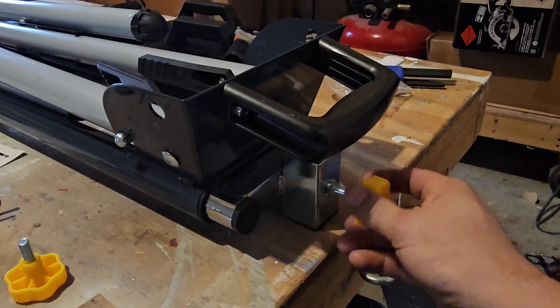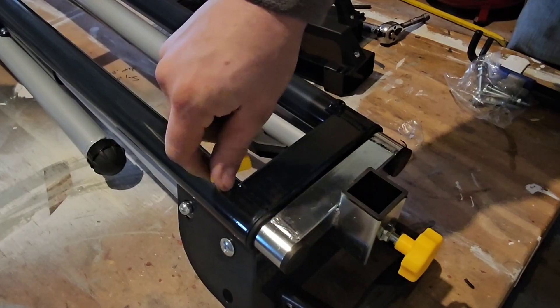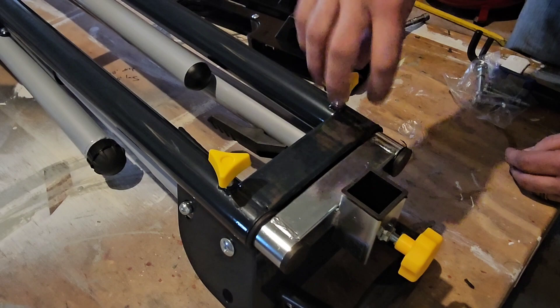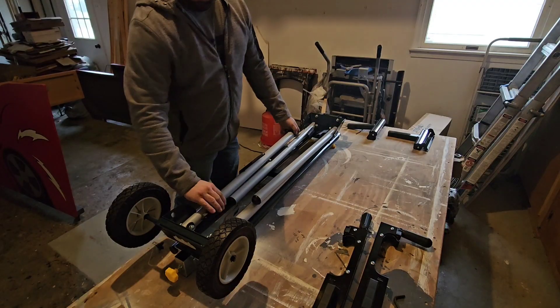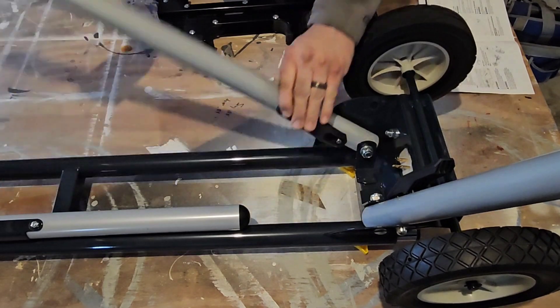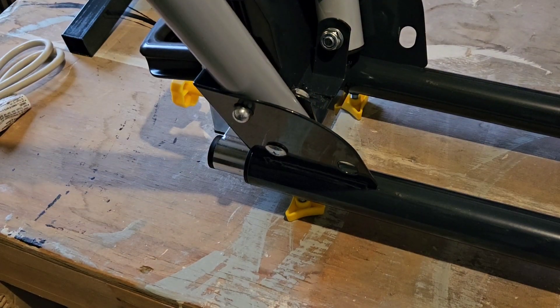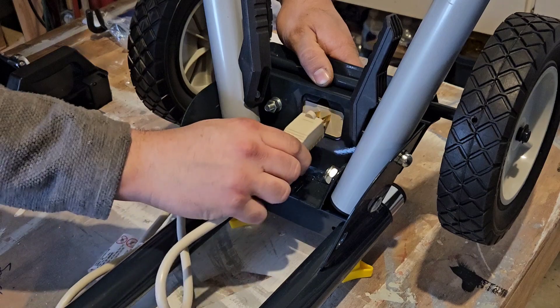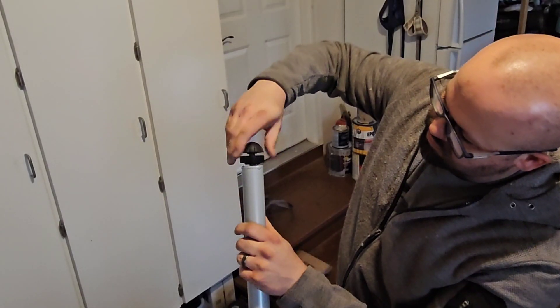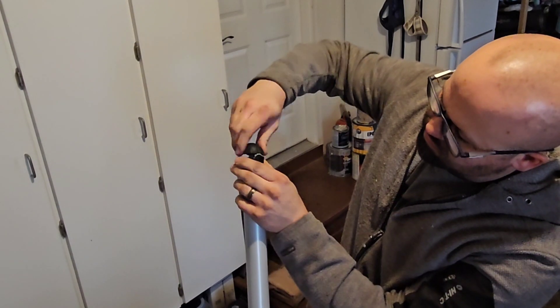I'm going to thread these adjustment knobs in place, but just keep them loose for the time being. Now, to unfold the legs, you just press the handle on the inside to unlock them, then lift up until they latch in place. If you're going to use the provided power strip, now is a great time to plug it in. There's also a leveling knob on one of the legs to help steady the stand if necessary.